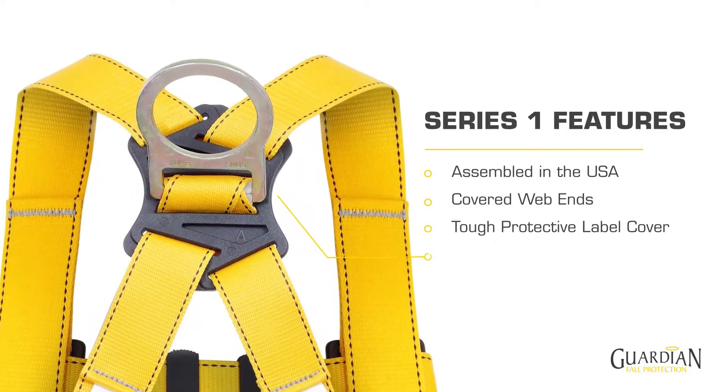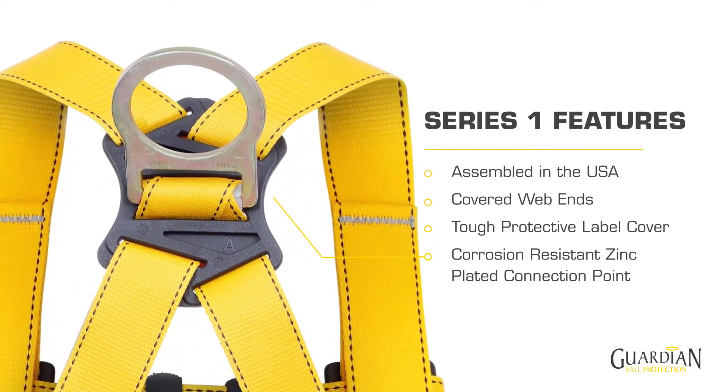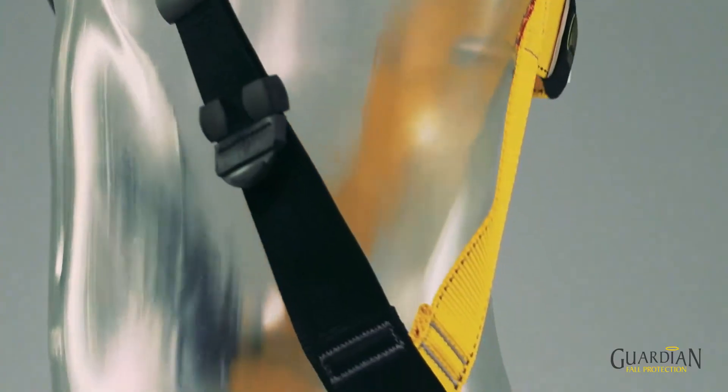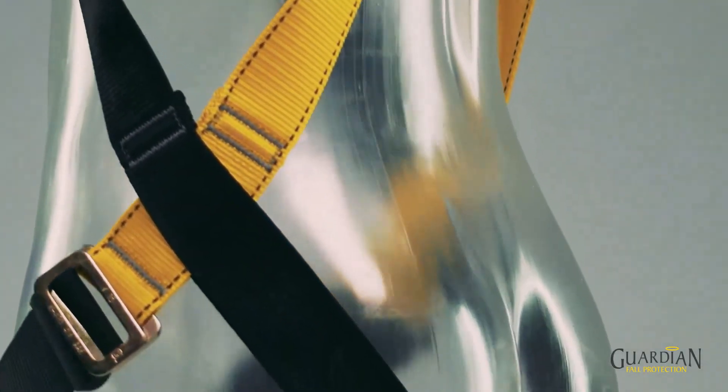All the hardware is corrosion resistant zinc plated and there is the option of side D-rings. We folded over the webbing at the hip areas to prevent the body coming in contact with any heat sealed webbing ends.